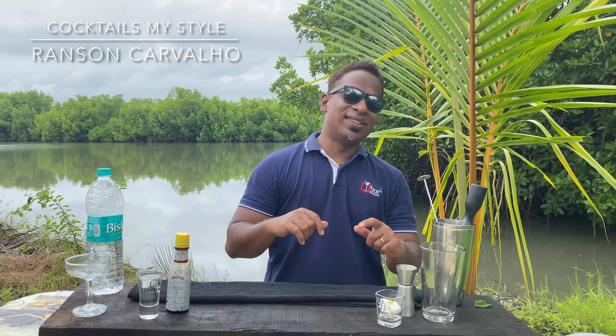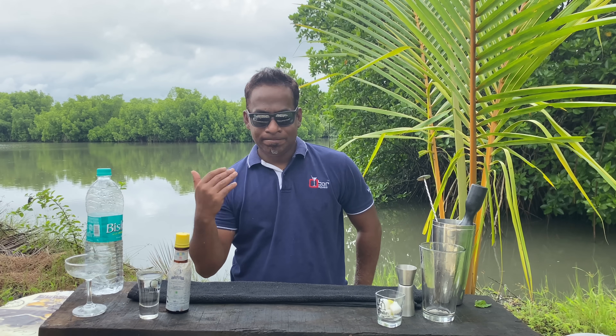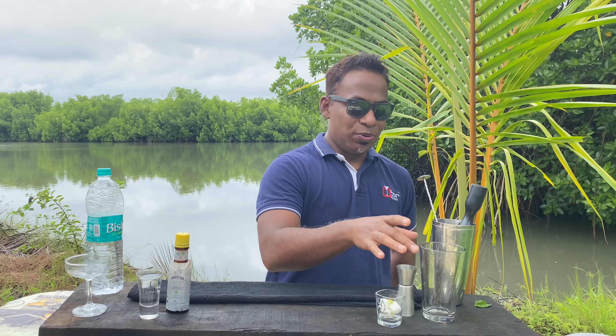Welcome back guys, Ranson Cocktails My Style. Today we'll be making something with gin — easy, great tasting cocktails which can be made at home.